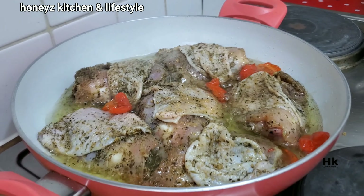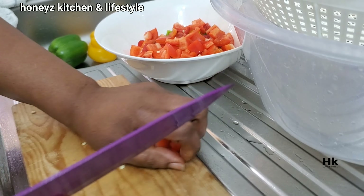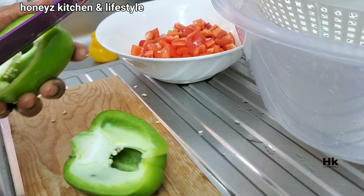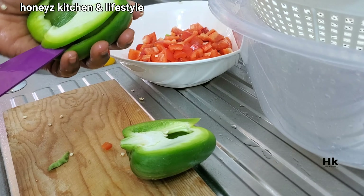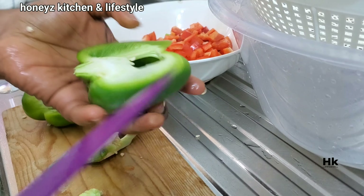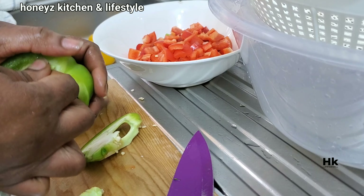While the chicken is frying, I'll be getting what I need to cook my jollof rice. Like I said, I'll just be using bell peppers — the tatashi — and scotch bonnet — the rodo. I'll be cutting them into sizable cube sizes, along with some onions cut into a nice pretty shape.